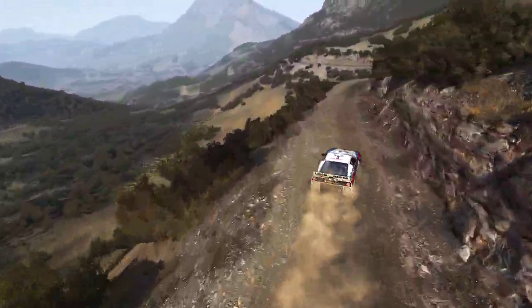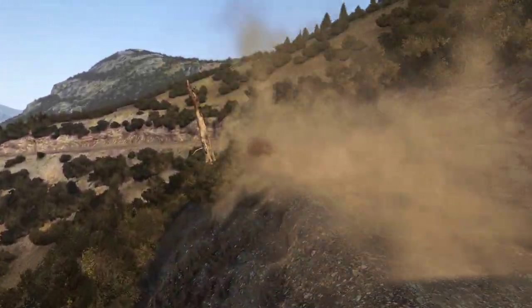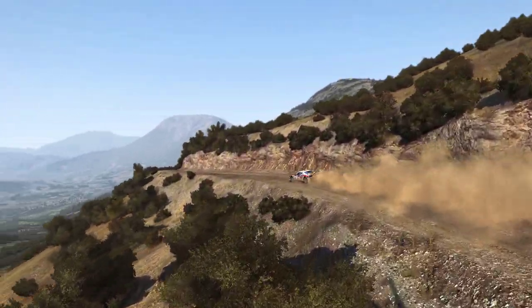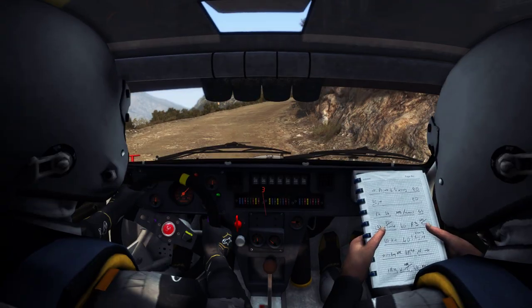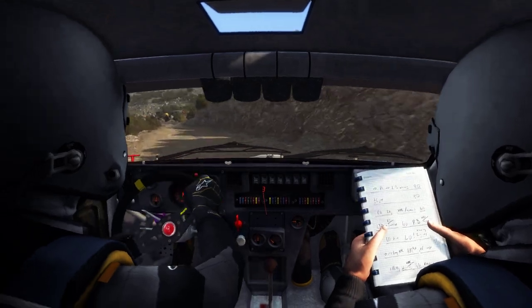Tight, left 4, over jump, don't cut, jump, into right 4, long, tights to 360, left 4, over jump.